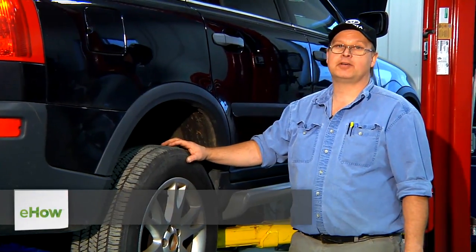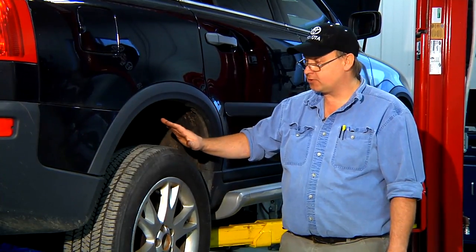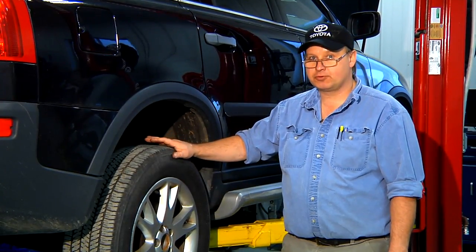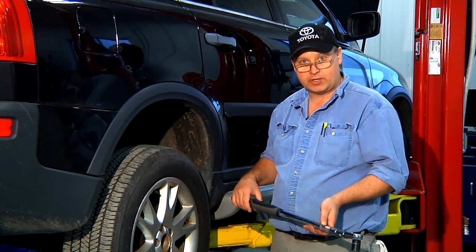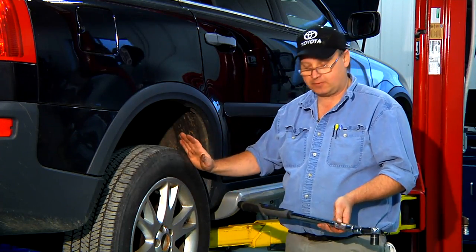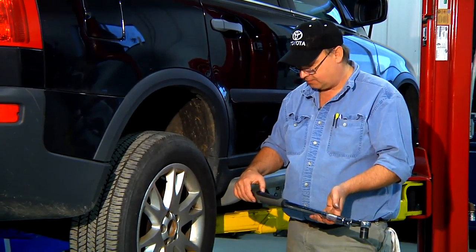Hi, I'm Bob Holcomb from Apex Automotive in Great Barrington, Massachusetts. Today we're going to talk about wheel torque settings. I'm going to use the torque setting for a 2011 Subaru Tribeca. When I looked it up in the manual it gave me two different settings — one for chrome wheels, one without. I'm going to use the setting for without chrome wheels. They say it's 88 foot-pounds, so I'm going to set my torque wrench to 88 foot-pounds.